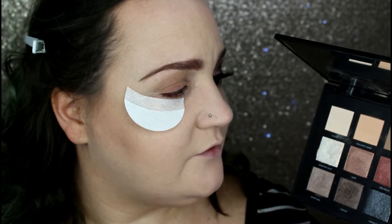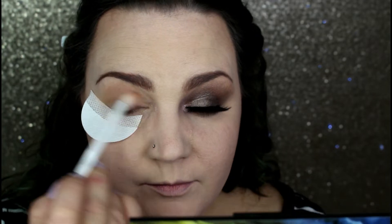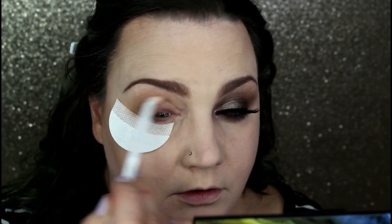Starting with the Volcano Goddess palette from Becca, I'm going into the shade Volcanic Sand with my Wet N Wild fluffy brush and laying that down as my transition shade. It's pretty much my skin tone, but it helps blend out the deeper darker shades we'll be doing. Using that same brush, I'm going into the shade Granite and placing that right over the Volcanic Sand, keeping it a little lower and not blended up as high. This shade is also really light but it's a beautiful transition shade once you build it up — I really like the mattes in this palette. I wish there were more of them.